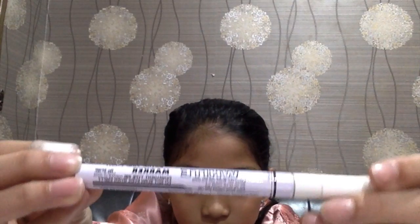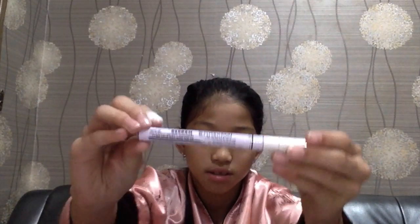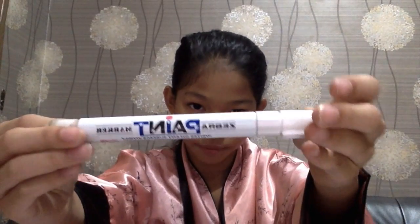I have this extra fine Quaint Snowman Mark white marker. This is the extra fine — so it looks like this, it's fine. I also have the big gold one — the Zebra paint marker. I used these for black backgrounds.